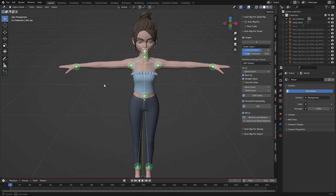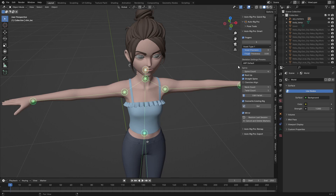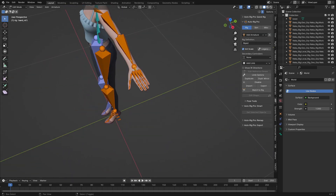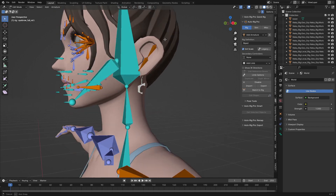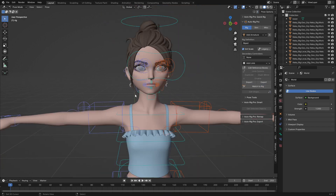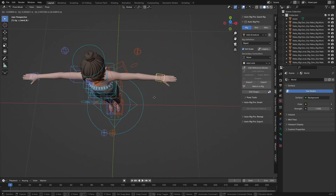Now I need to check every side and see if everything is aligned perfectly, then click 'Go'. It has been generated. Let me check if the fingers are perfectly aligned — everything seems good. After this I'll click on 'Match to Rig', which is going to generate a rig control for us. You can see it has been generated.